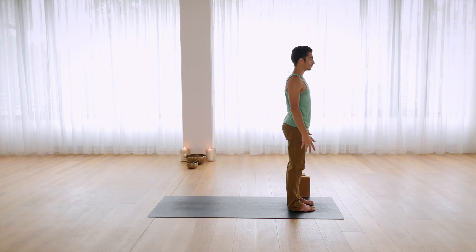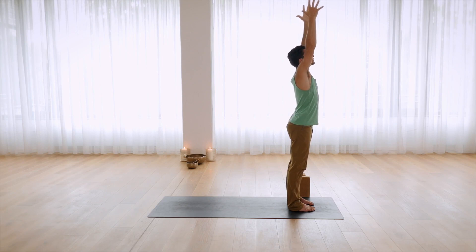Inhale, rise up. Urdhva Hastasana. Exhale. Tadasana.